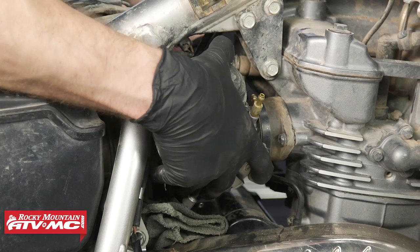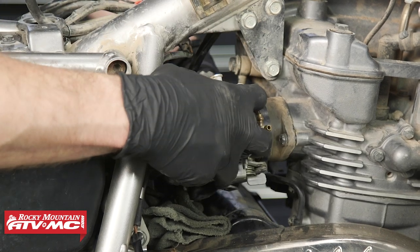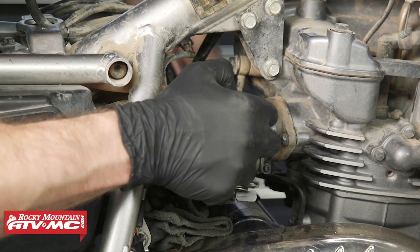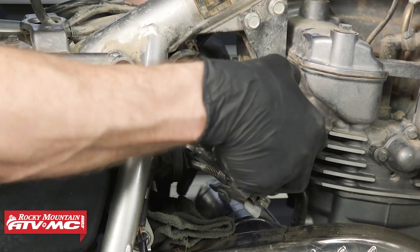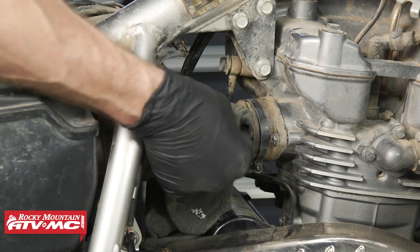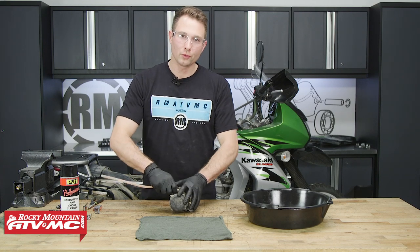Now we can rotate the carburetor to the right side of the bike. We'll make sure this vent hose is freed up, and we can actually pull back on the carburetor, work the front end out first, and rock it out just like that. We'll keep track of both of these hoses. With the carburetor removed, we'll plug up our intake holes with a rag, including the airbox side. We've got our carburetor on our bench, so we'll remove this vent line.